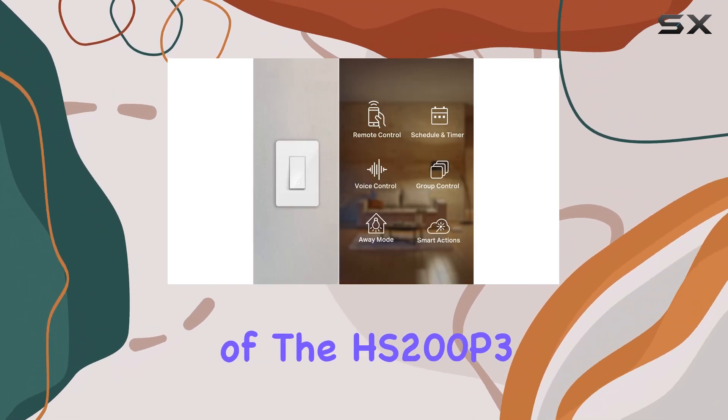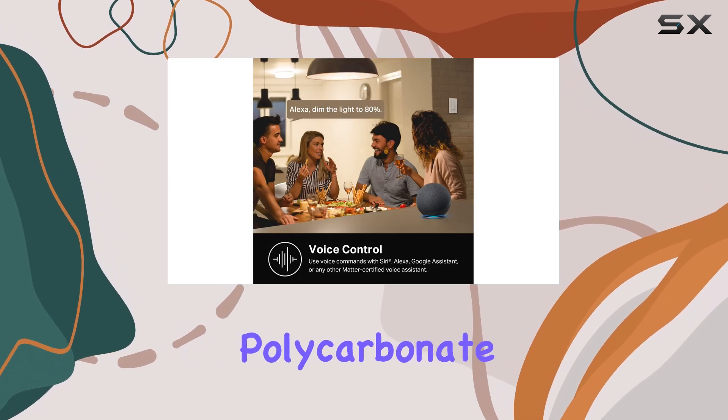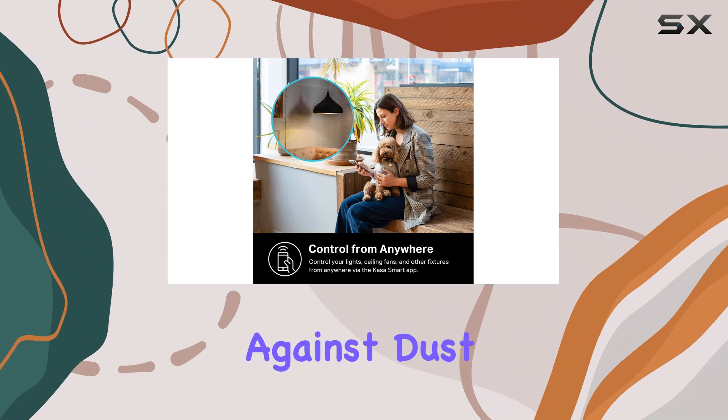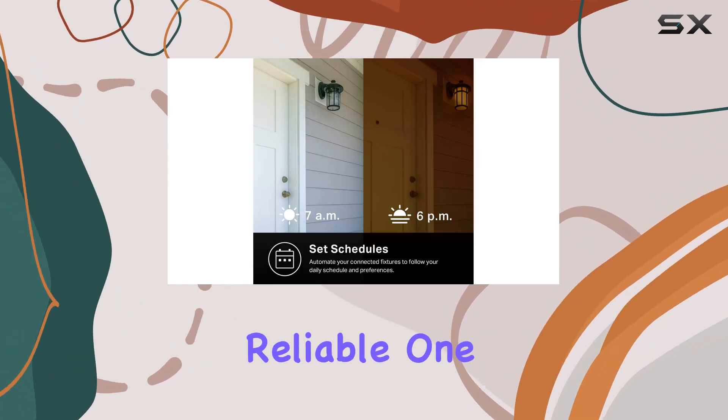The build quality of the HS200P3 is impressive, made from durable polycarbonate and rated IP54 for protection against dust and splashes. This makes it not only a smart choice, but a reliable one as well.